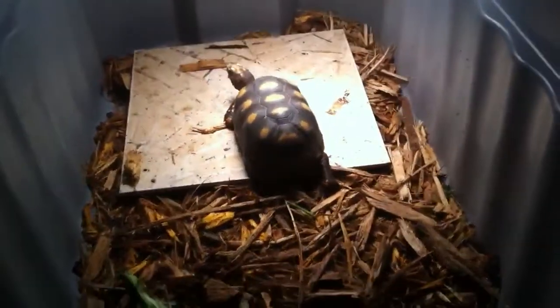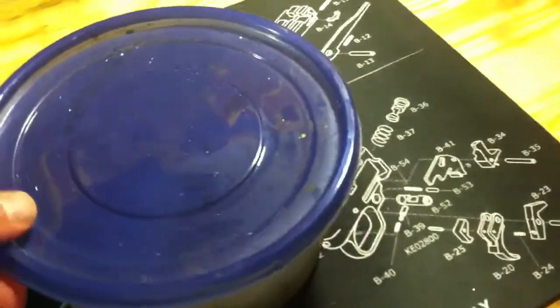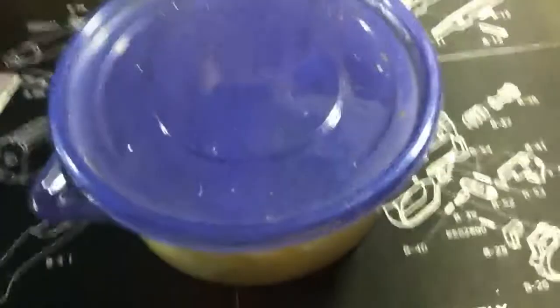That was pretty amazing — he was able to fertilize those eggs. Well, hoping at least. Pretty excited. Like I said, this is my first time, don't know what I'm doing. If anybody has any suggestions, love to hear them.